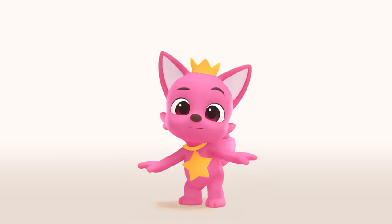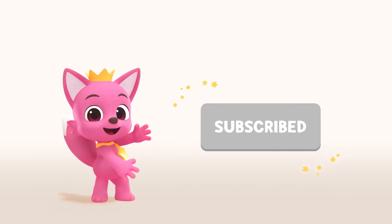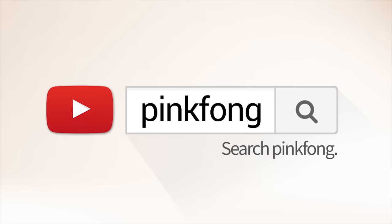Hey, guys! Did you like our video? Don't forget to click subscribe! Search for Pinkfong on YouTube!